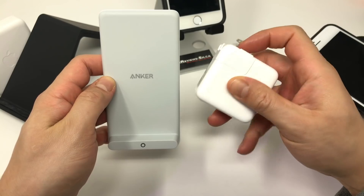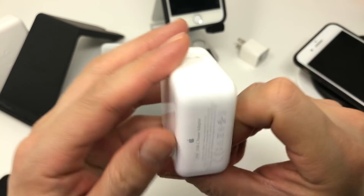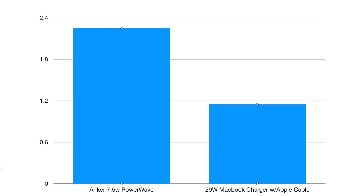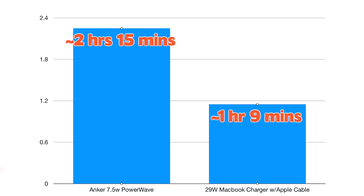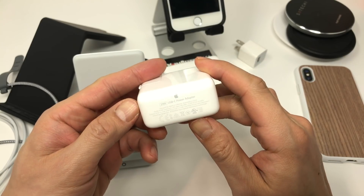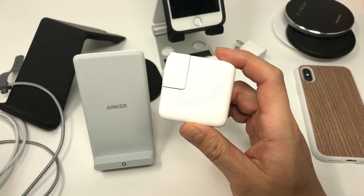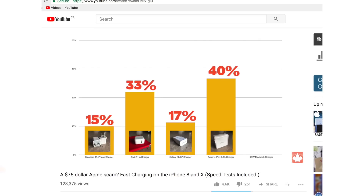So how does 7.5 watt Qi charging compare against the fastest way to charge your iPhone, which is using a laptop charger? With the 29 watt charger, it only takes two hours to charge your iPhone X from 10% to full — a full hour shorter than the 7.5 watt Qi charger. If you're looking for a better way to charge your iPhone, consider taking the $70 you'd spend on the Qi charger and buy a $50 MacBook charger instead. The fast charging feature from 0 to 50% in 30 minutes is quite handy — going back to my lunch example, 50% in 30 minutes would easily last me past supper.